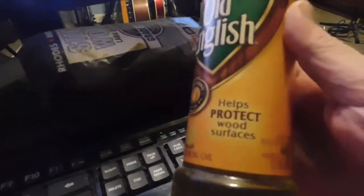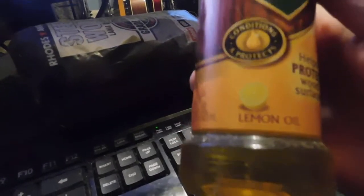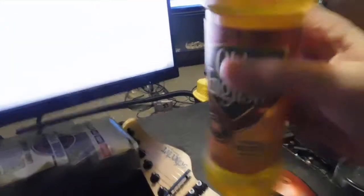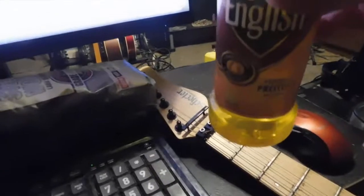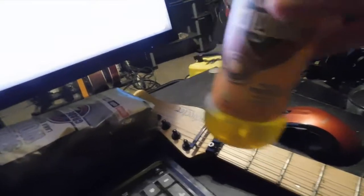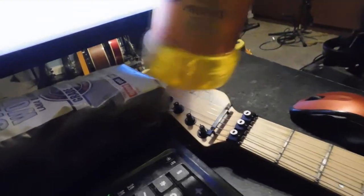Here's my rules for getting the funk — man, that's got a lot of funk. Get the funk out. So what I use is Old English lemon oil. Now you just make sure the top's on. Hold it — not straight up and down, hold it at a little bit of an angle — about two inches off of your fretboard. Just run it up and down your fretboard, and then set it over there, because you're not going to use any more of it.